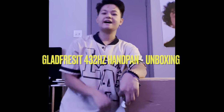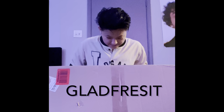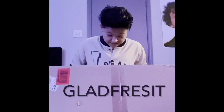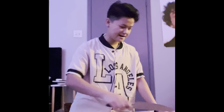What's up you guys, so today I am unboxing this handpan that is from this brand called Glad — Glad Fresh, Glad For It, something like that. I'll show you guys what comes with it, how it sounds, and everything you need to know. I've got this big knife in my hand, let's get it.